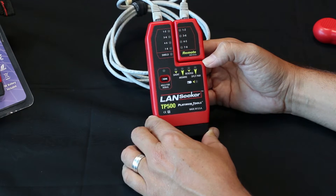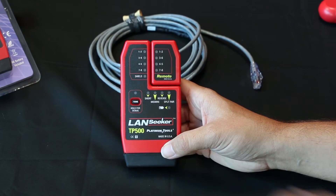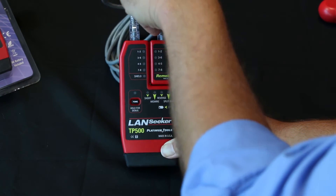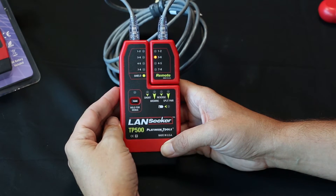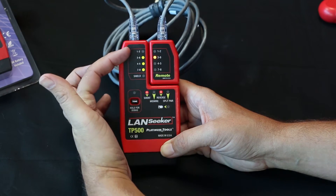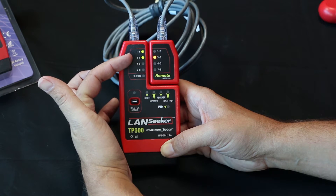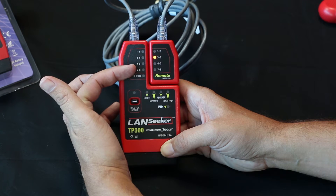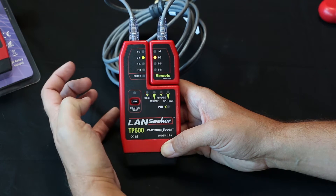Now let's see a bad cable. Let's try this next cable on the Landseeker. Connect it into the remote. Right away we're seeing there is an open on one and two. Looks like three and six are good, and there's a fault on four and five, and seven and eight. And there's a short and a reversal.